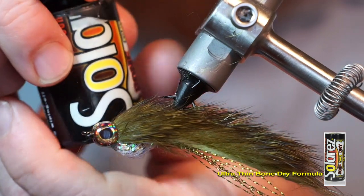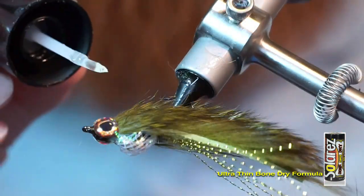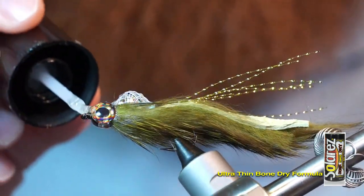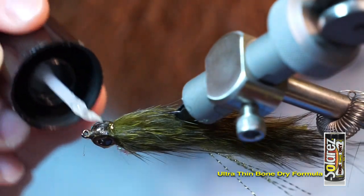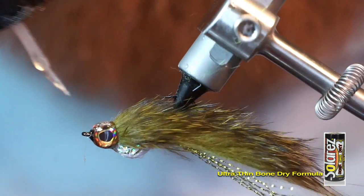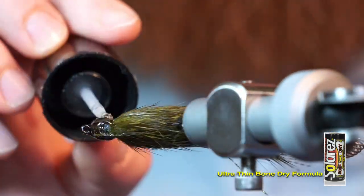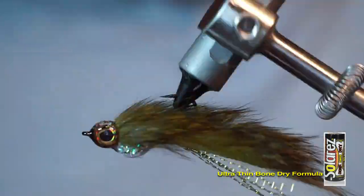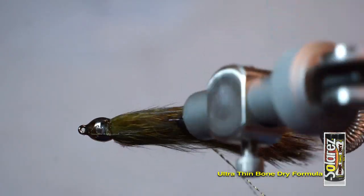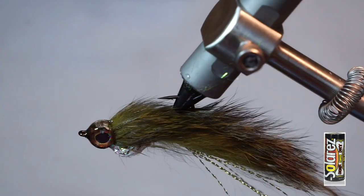For one last final step, I like adding another type of UV resin made by Solarez called Bone Dry. It's really thin and makes a nice shiny finish. It also adds one last layer of protection to keep the eyes on securely, even after many strikes from fish. And there we go, the fly is finished. This is surprisingly simple to tie and is very effective.